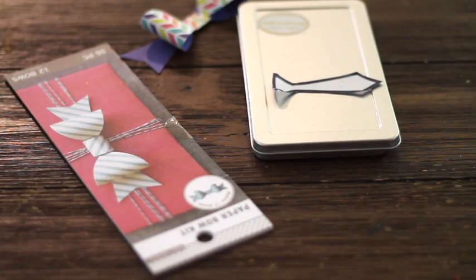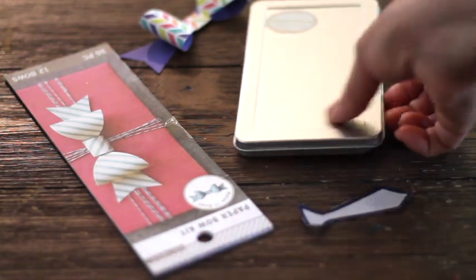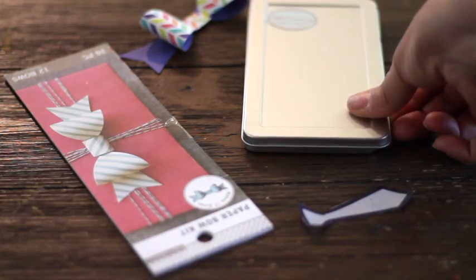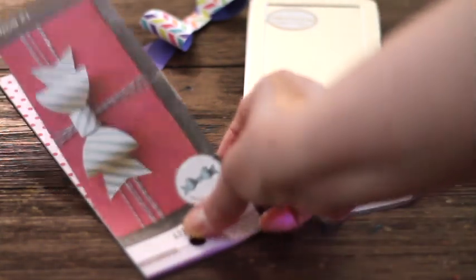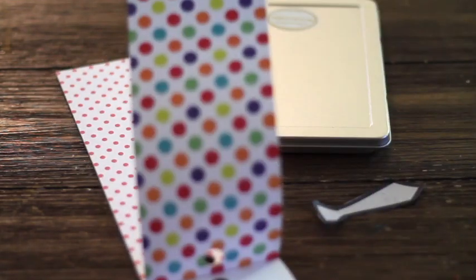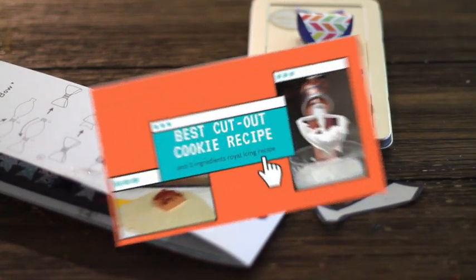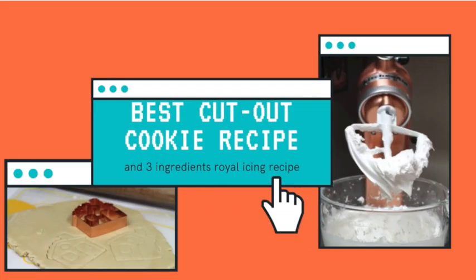This is what you are going to need for this project. As I don't have a cookie cutter to make the tie cookies, I made a little template. You're going to need a tin box to put your cookies in, and a little bow to decorate your box — these are super nice because they're pre-made. And obviously you are going to need your favorite cookie dough; please click the link above for a very good recipe.